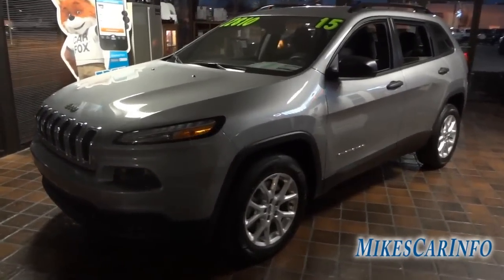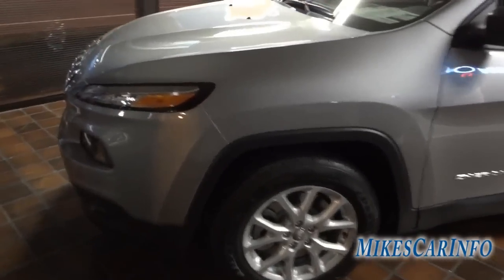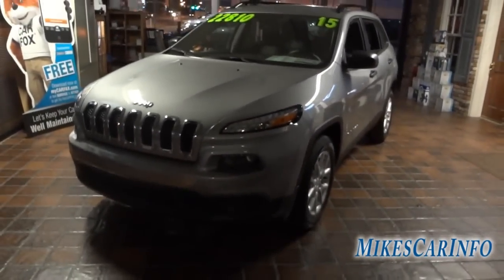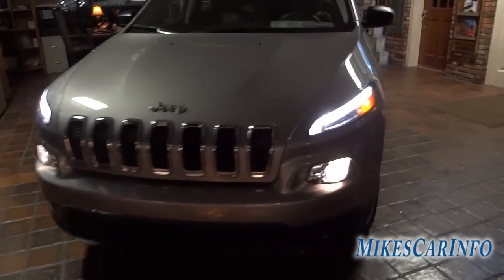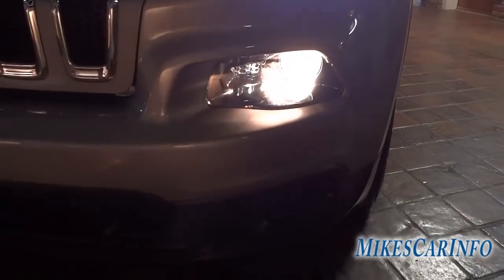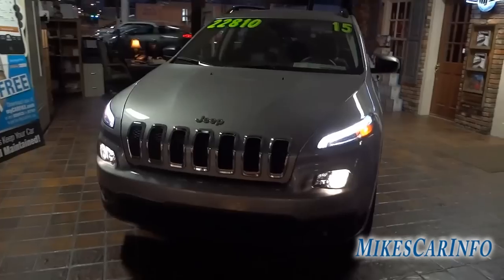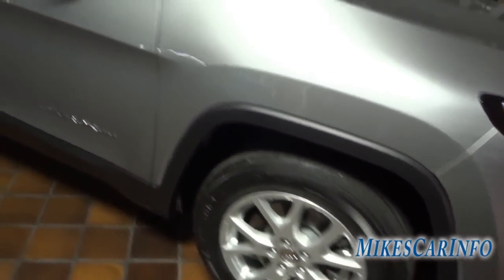I'm here in the showroom and it's getting dark, so hopefully you'll be able to see some stuff. This one is billet silver in color. It has a push-button start — I can't start it since we're indoors — and it has little running lights at the top, side markers, and the headlights are actually down here. They are halogen projector headlights. There's a good view of the alloy wheels.